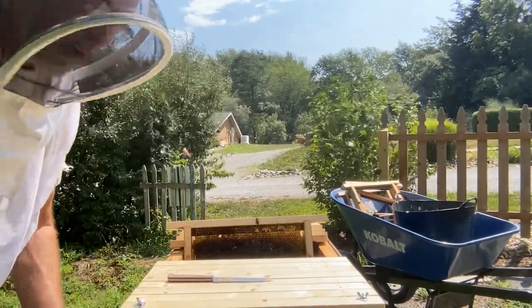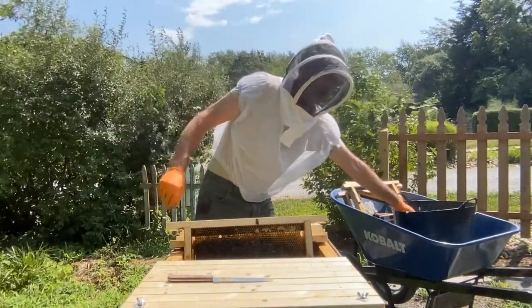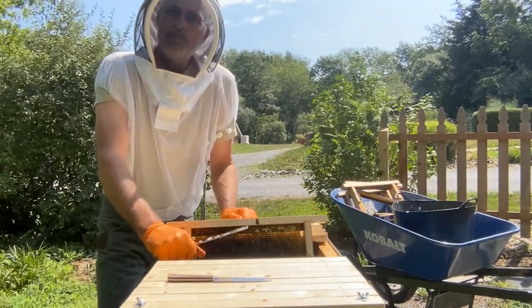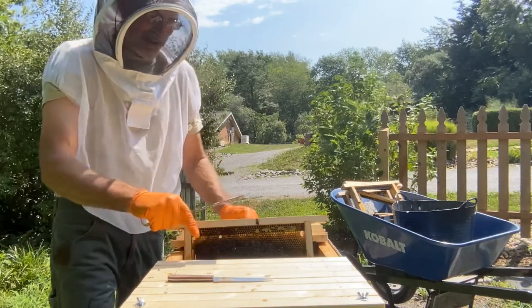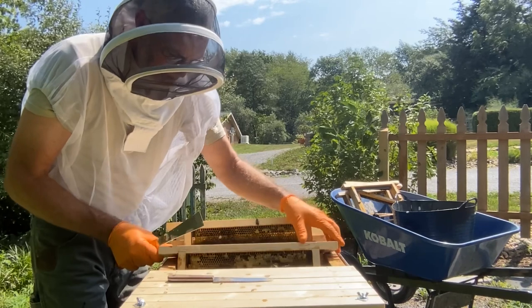My main goal again is I don't want many of these hive beetles, if any, to get down into the soil underneath. I've put some wood ashes down — I don't know if that'll help keep them from going into the ground as bad. They can crawl quite a ways, so that may not do anything, but this hive does have quite a few in it.